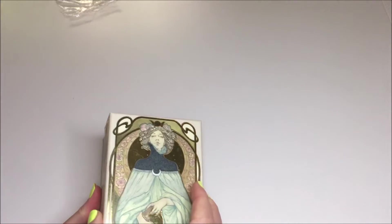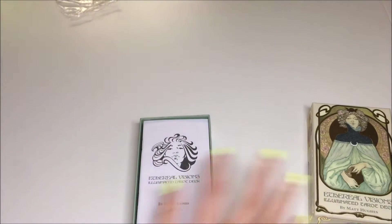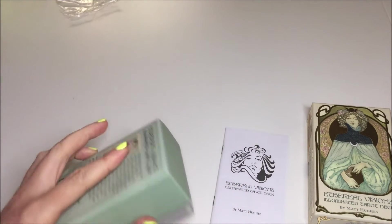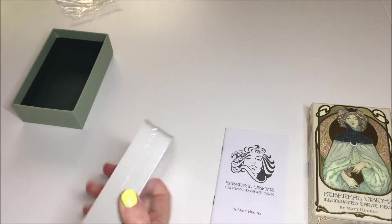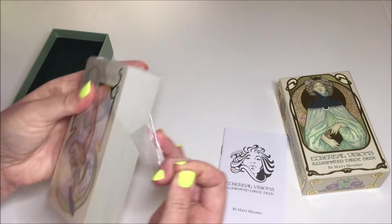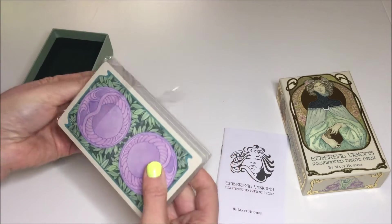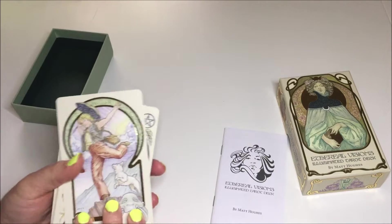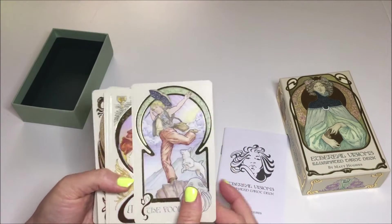The artwork of this deck is based on the Art Nouveau movement, and there is the standard little white book that comes with it, and then you've got this 78-card tarot deck. What I've read on the box description is that there is an extra card included that supplements the major arcana, so this is technically an 80-card deck, and it's got this beautiful gold foil stamping on each of the cards.